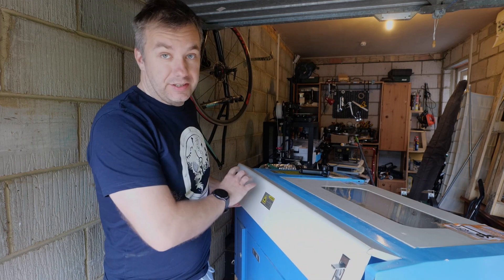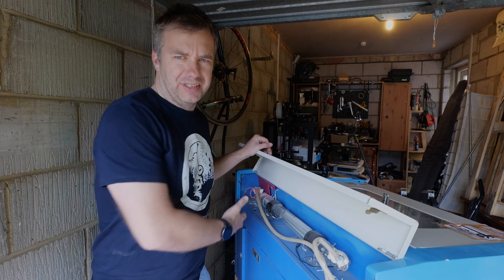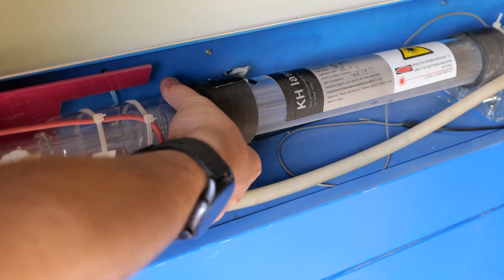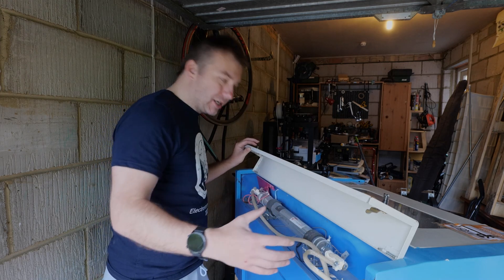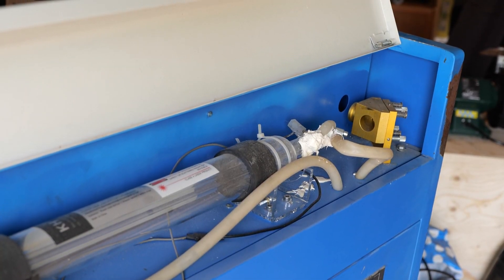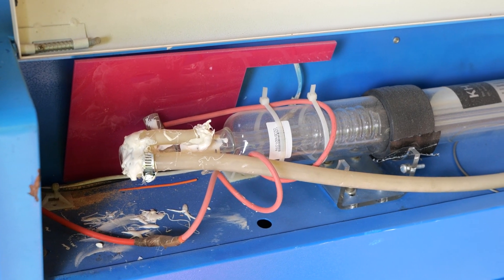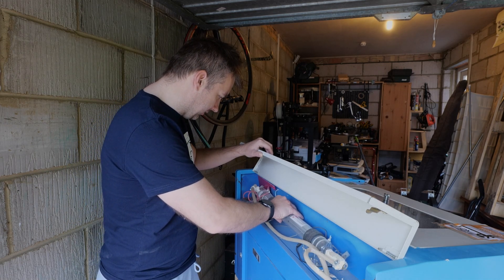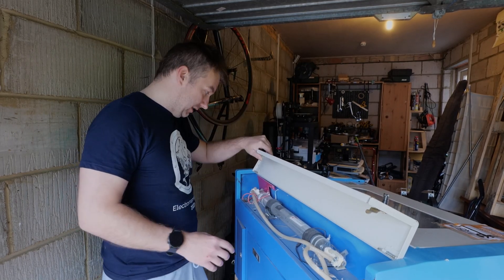The laser tube lives at the back — that's the dangerous end, a mixture of high voltage and lasers, so you shouldn't open this when it's powered. The current tube is a peak power 40 watt, but there may be enough space to fit a 60 watt — I'd have to measure. Then you'd need to realign it with the mirrors to get it focused for engraving and cutting. There's a lot of silicone in there because we suspected a leak at some point, and I'm fully aware I might need to replace the tube.